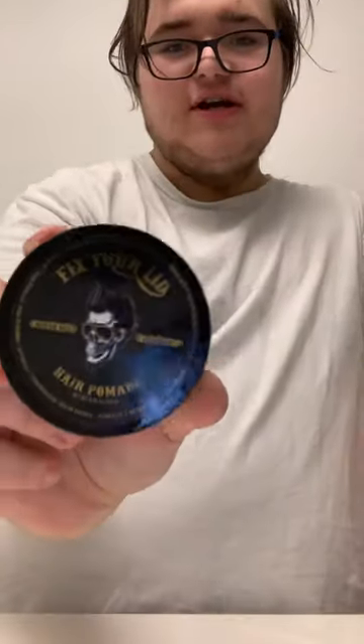Hey cats and shigs, Slipback Rocker here and today we're going to take a look at the Fixture Lid hair pomade — medium hold and high shine. This is a newer pomade company on the market, not like a traditional older pomade company.